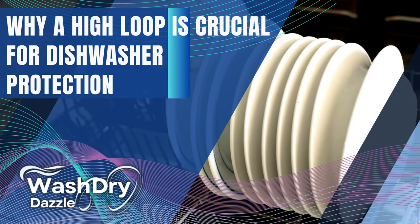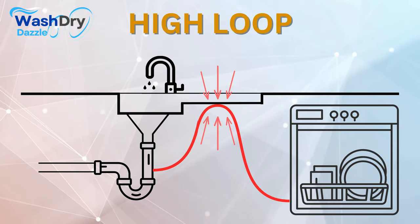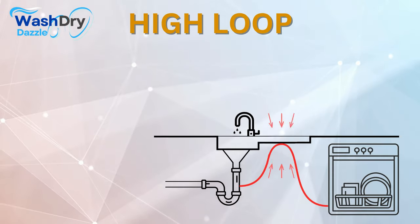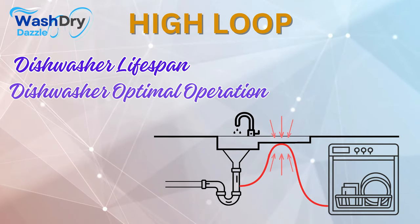Why a high loop is crucial for dishwasher protection. The purpose of a high loop extends beyond just hygiene — it also plays a crucial part in safeguarding your dishwasher's lifespan and optimal operation.